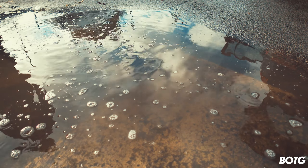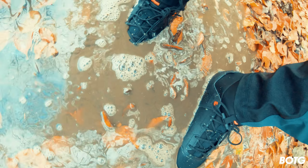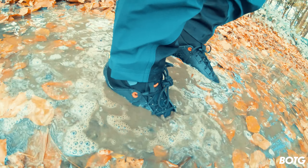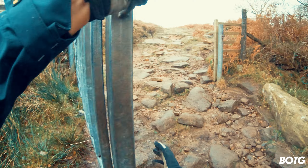My feet were absolutely completely dry all the way up to the ankle, even after being in the gunk and mud. The chances of getting your feet this wet while out on your mountain bike are pretty minimal, so if these can survive this, they can survive anything.